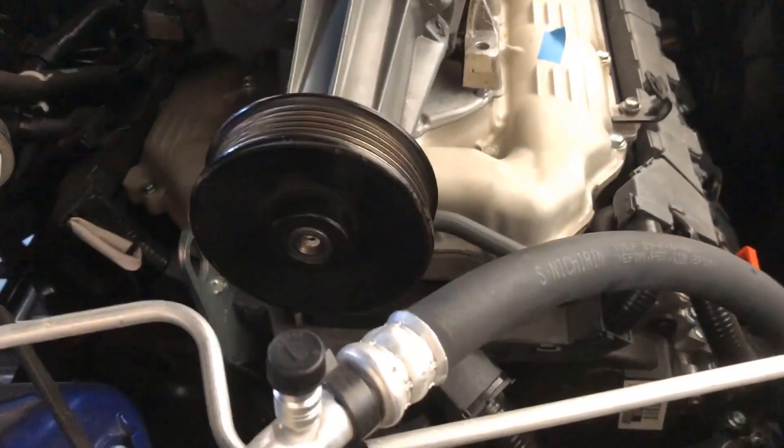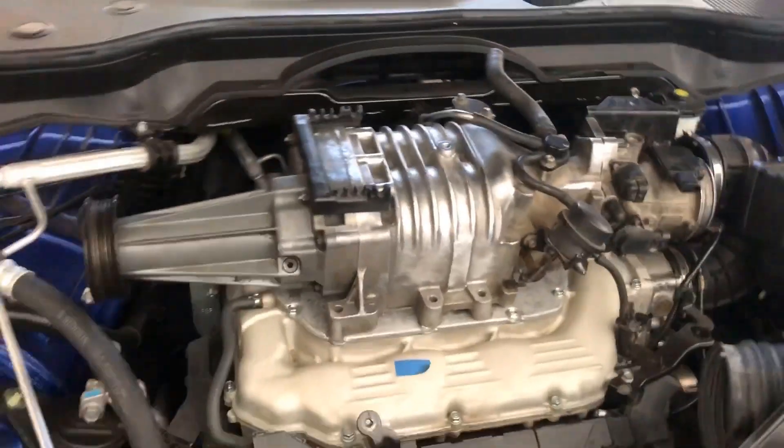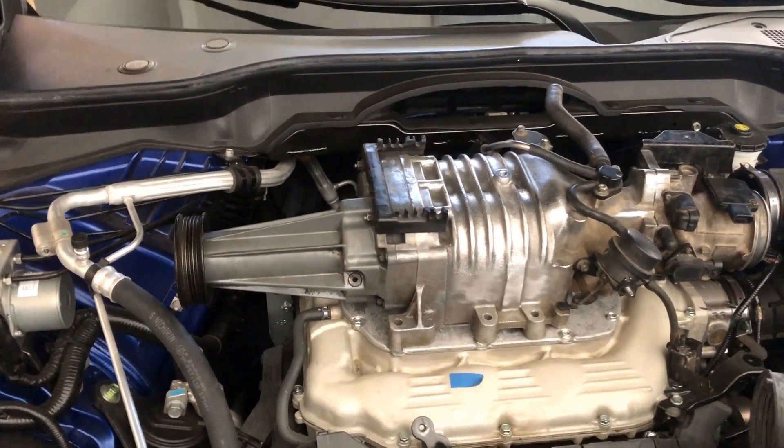We may need some sort of bracketry — a pulley to bring it out a little bit further and safely around the supercharger. If that's the case, the plate could be revised further back and we shouldn't have any clearance issues.